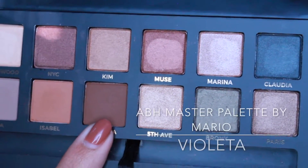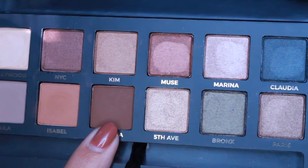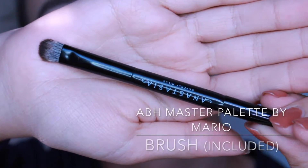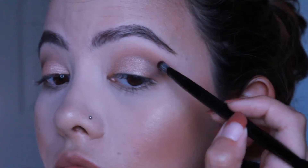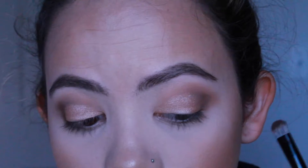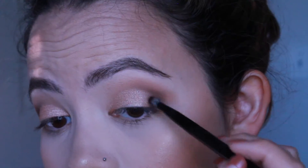Now I'm picking up Violetta again with that same brush that came with the palette and I'm just going to go back in on the outer corner and the crease just to deepen it up a little bit more and help blend that lid shade with the outer corner.